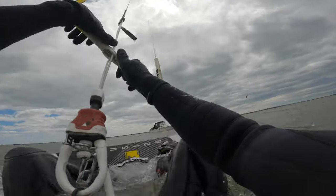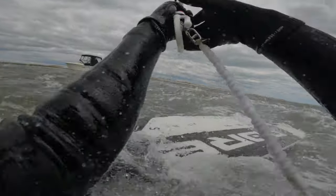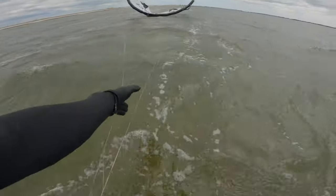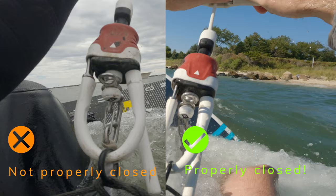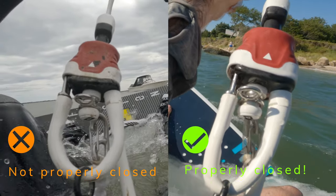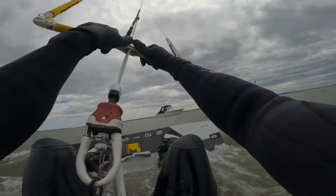In the last video I posted, in the middle of the session, my chicken loop unlatched and my kite flew away. What I wanted to do today was talk about why I think that happened and what you can do to prevent it. After watching the footage over and over again, basically what you can see is that the latch on top of the chicken loop didn't fully close correctly, locking in place the bottom part of the chicken loop. And then when I got a ton of power on the kite, it just ripped out that misplaced chicken loop, causing the kite to basically fly away.